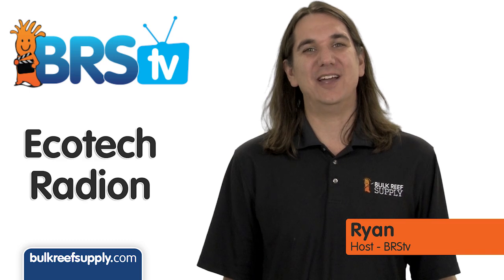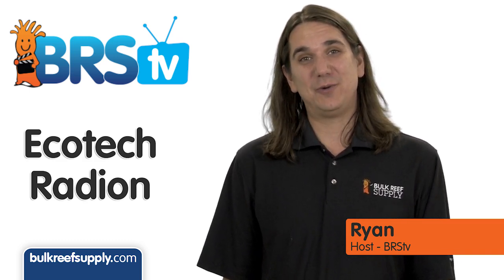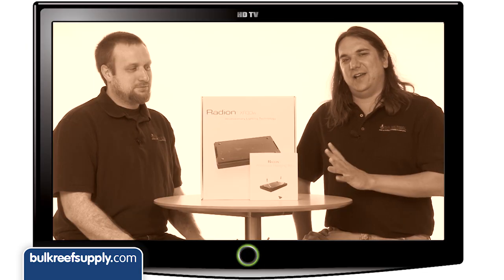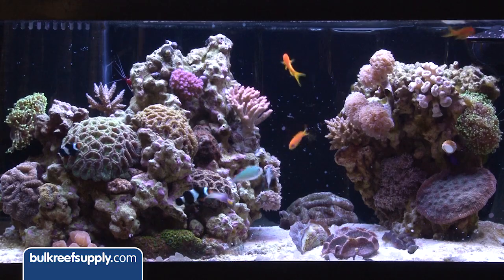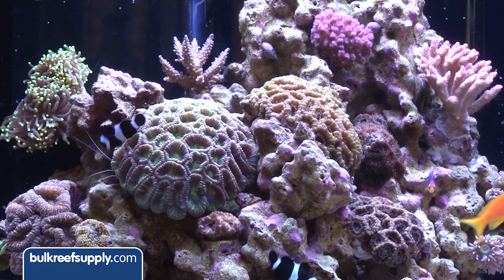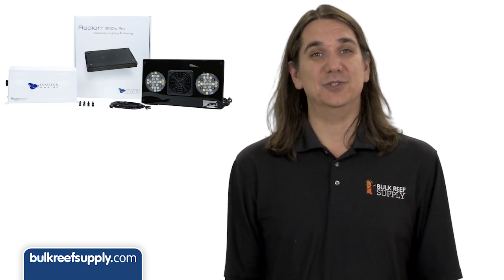Hi, I'm Ryan, host of BRStv where each week we hit on a new topic related to reefing. This week we're going to review the extremely popular Radeon Gen 2 and Pro. A while back we did a review of the Gen 1 which I personally used for over a year. My experience with the light was extremely positive — corals responded well, nice color, the form factor is low profile and the programming software was really easy to use.